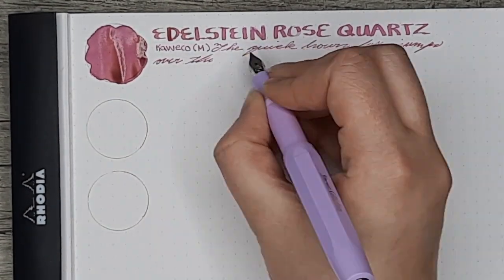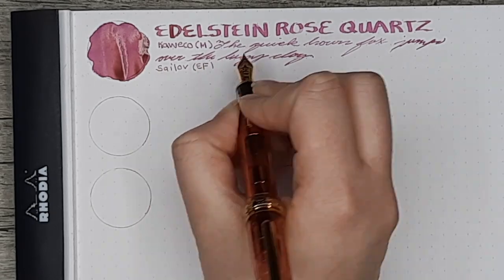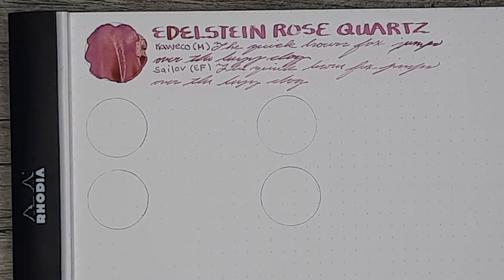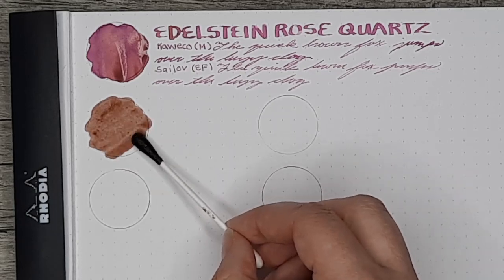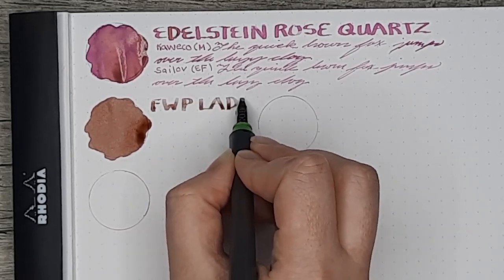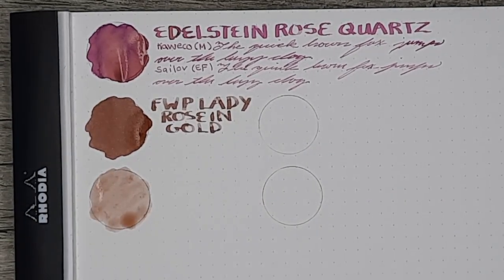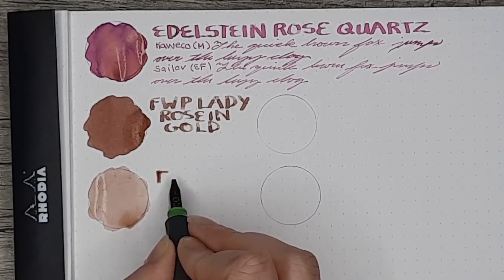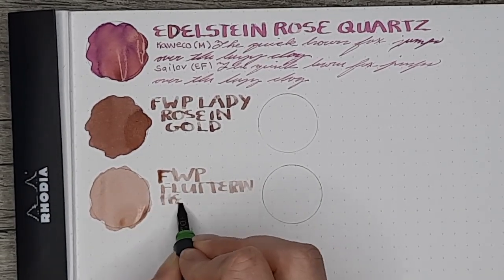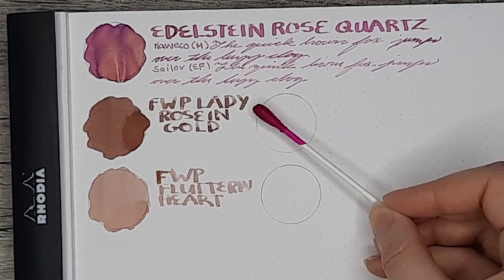I honestly don't mind this ink in an Extra Fine — I still find it quite readable so I'll be using it quite happily in one of these pens. On the left hand side we have two Ferris Wheel Press inks: the first is Lady Rose in Gold and the second is Fluttering Heart. Compared to Rose Quartz these look very beige, whereas Rose Quartz is definitely more of a true pink. A lot of pinks incorporate beige and brown, but Rose Quartz as you'll see in the chromatography has more of a gray or blue as its secondary tone.